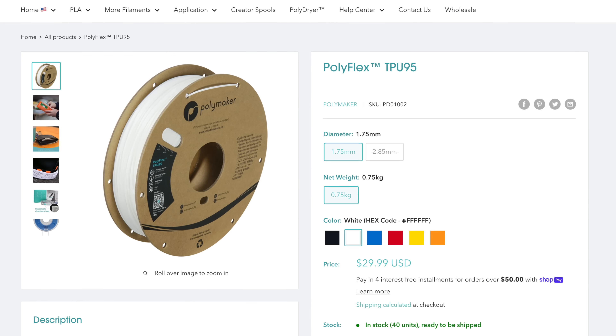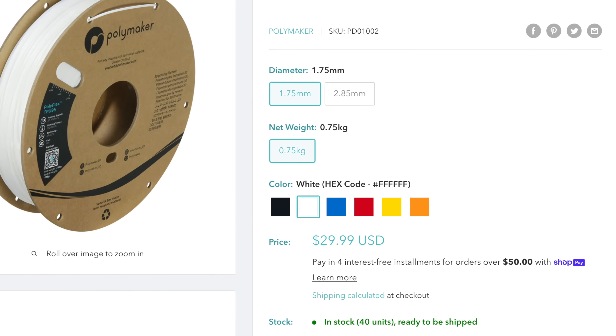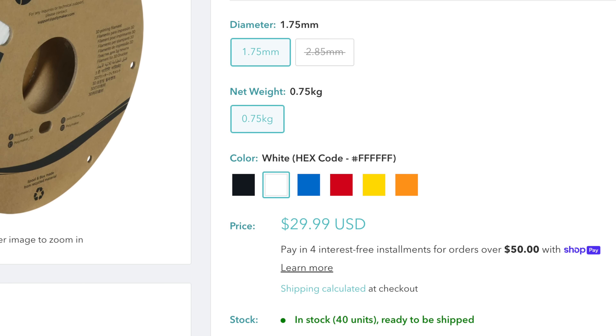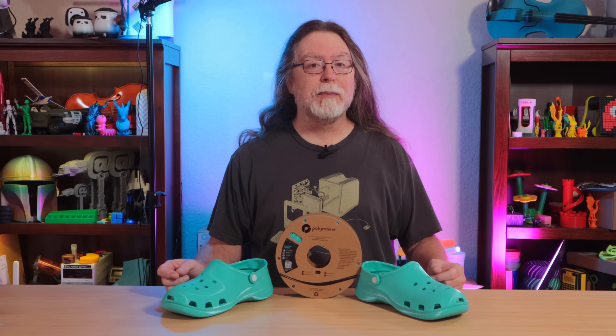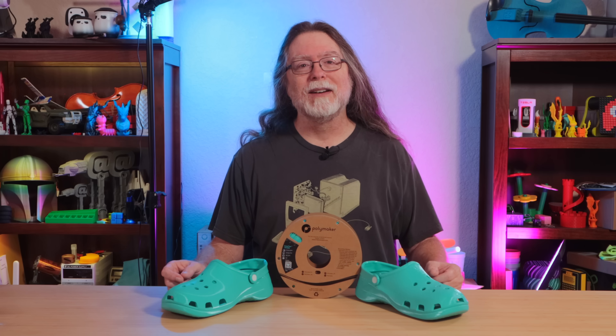The TPU90 is available in 750 gram spools in black, white, gray, clear, and Polymaker Teal. I chose Polymaker Teal — I figured if they were going to help me out with filament, I was darn sure going to show off their signature color. Polymaker also has TPU95, available in more colors: black, white, blue, red, yellow, and orange. But if I was going to print in Polymaker Teal, I had to use TPU90, because that's the only TPU they make in that color.